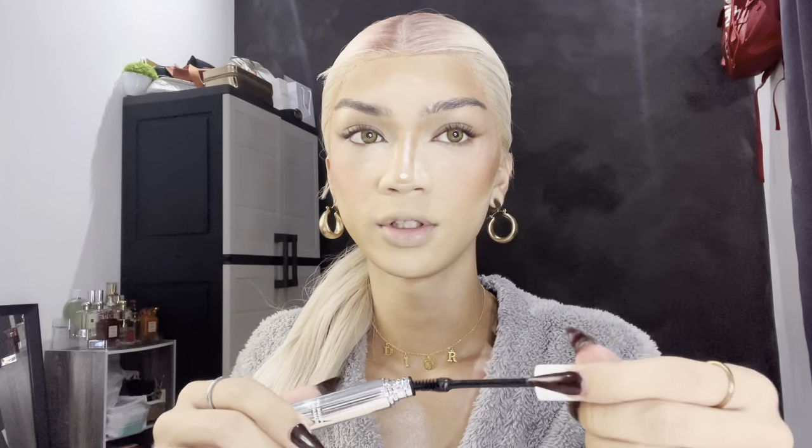Okay, this is first impression so... oh okay, it's giving! Look at that — it looks like I'm wearing falsies. My new favorite mascara! So I'm done with the mascara and tight lining.